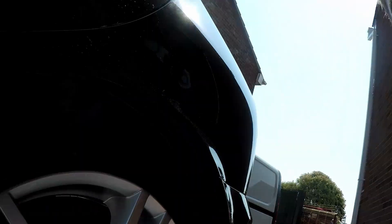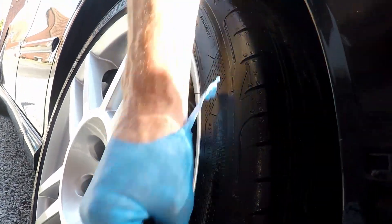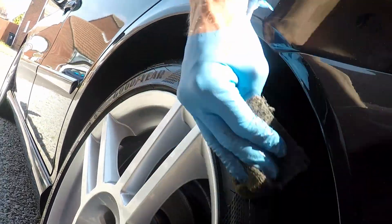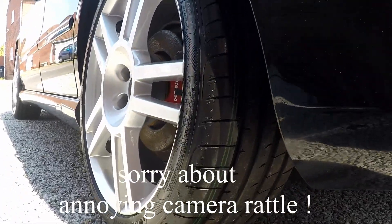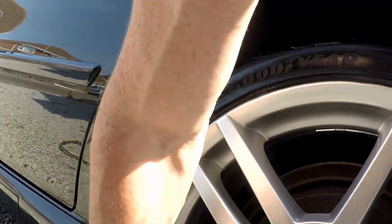Let that soak in. I might have to go around twice because these are brand new tires. I got them from my friend Justin — you'll probably meet him later on when we do a few mods to the car, which will be over the next coming months.